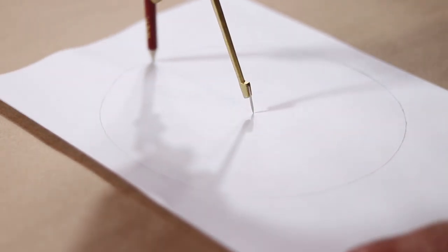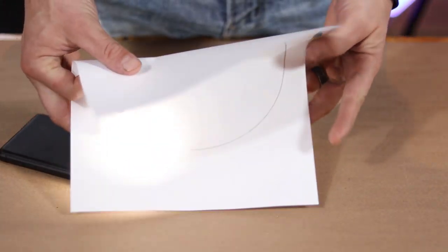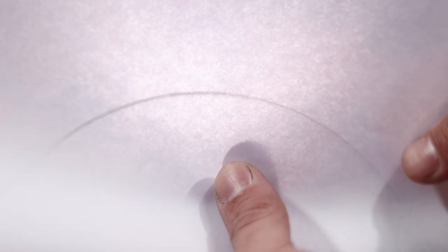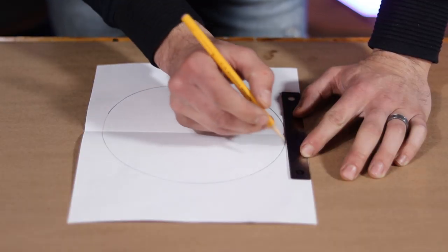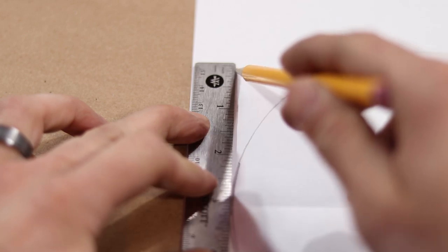I start making my template by drawing some 7 inch in diameter circles. Then using a light to see through the paper, I fold the circle exactly in half, making sure to crease a strong line down the center. Now starting on that crease, on either side of the circle, I measure 3 inches up and draw a straight line.